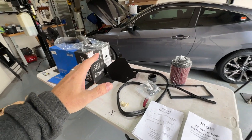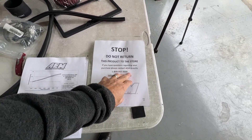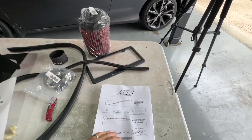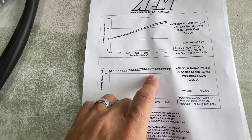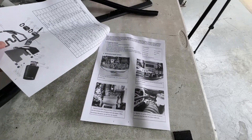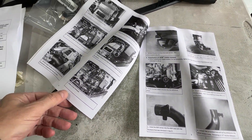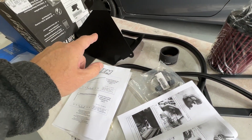So there you have all the pieces and bits. Let's take a quick look at the verbiage that came with it. It tells you not to return it to the store but to get a hold of AEM directly — that's typical. We also have a dyno chart based on a 2016 Honda Civic, mine of course is a 2020, showing horsepower increase stock versus with the cold air intake. The instructions are pretty simple. The only thing I'm curious about is item number six, the edge trim — I want to know where that goes. It looks like it goes around the intake housing itself.